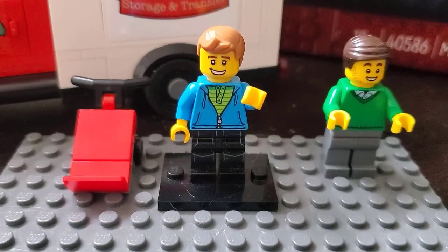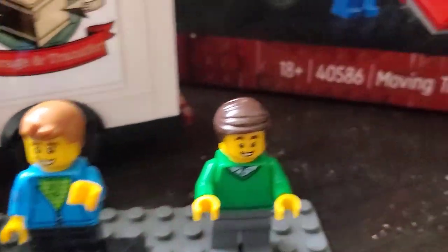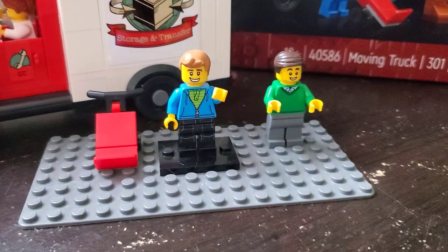Hello Lego friends, Matt from Bricks Bricks here, and today it's time for a quick thoughts video on the gift with purchase 40586, the moving truck that went along with the Jazz Club. Stay tuned!